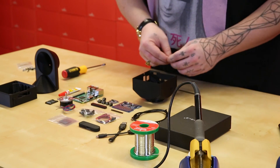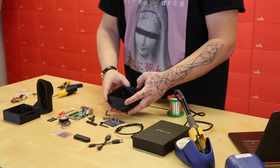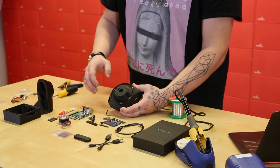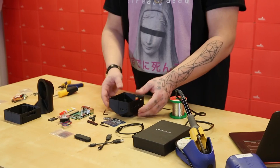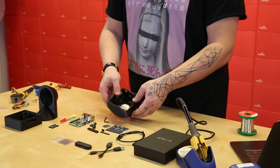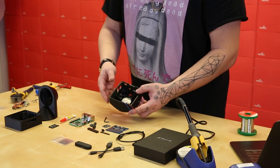Now we're moving on to step two, which is to assemble the limit switch. Step two is complete — we have a limit switch installed in the base unit, positioned so it can be triggered by the sled that rides on top. No real gotchas in step two. Step three is to install the stepper motor. Step three is complete, and we have our stepper motor mounted in the base — no gotchas on this step either.